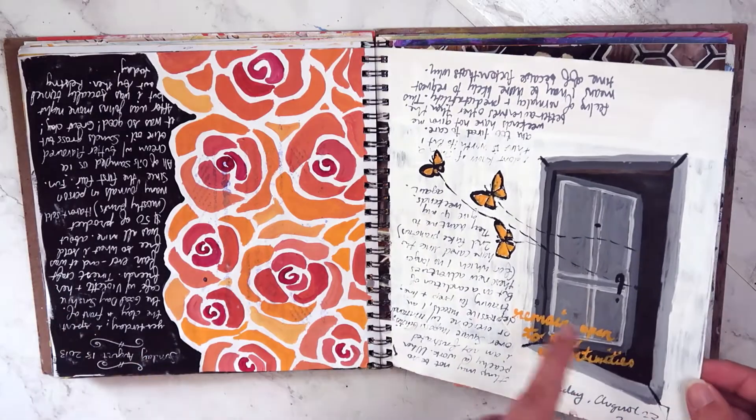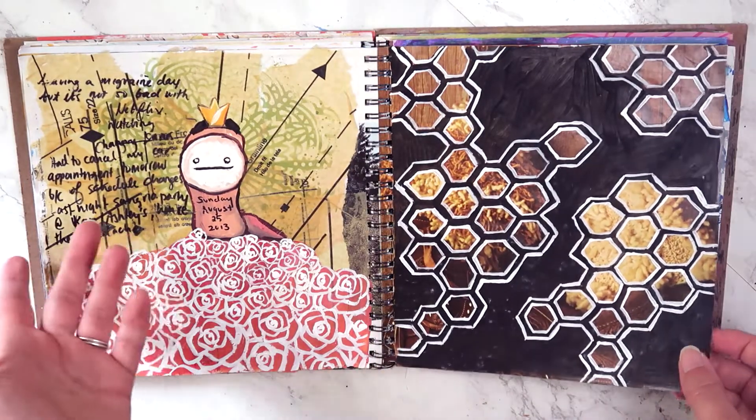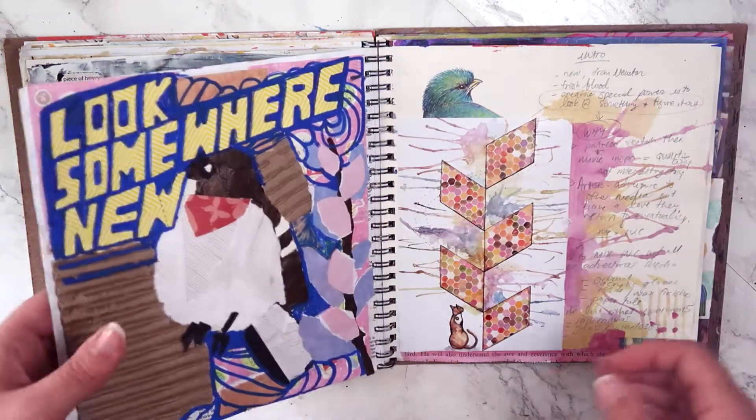There are lots of pages where I can make it kind of work for what I wanted it to do, and then there are lots of pages where I'm just screwing around. Magazine pages are really hard to paint on.